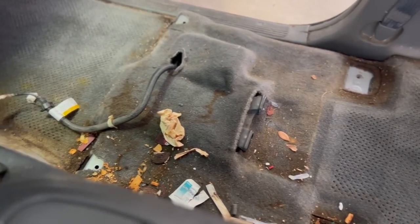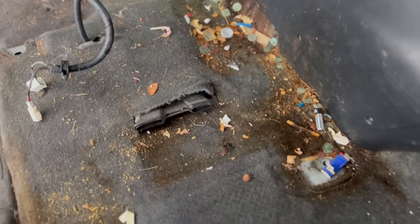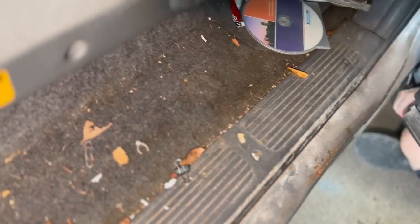First things first — whenever you have a truck or a vehicle that is this destroyed, you're going to have to literally put a game plan together. The game plan is we're going to go through an assessment of the carpets and the seats individually, and we're going to get some seriously gross stuff that comes out of the fibers of both the carpets and the seats.